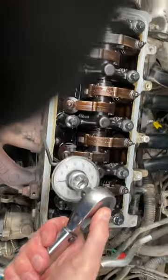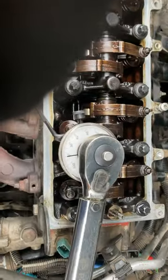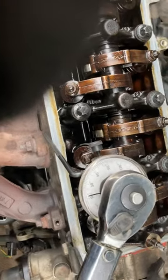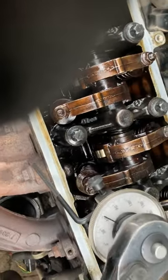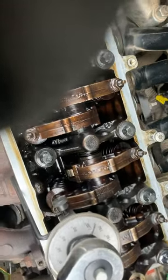Put your wrench on it and turn to 240 degrees, or whatever your specifications say. That clicking is because I'm using a torque wrench, so I have lots of leverage.